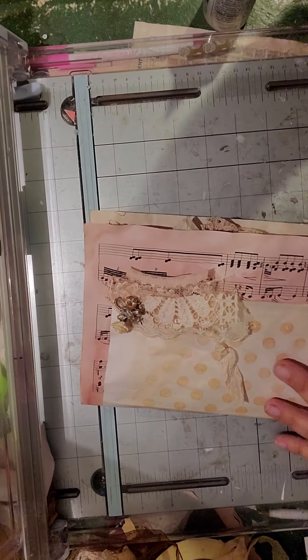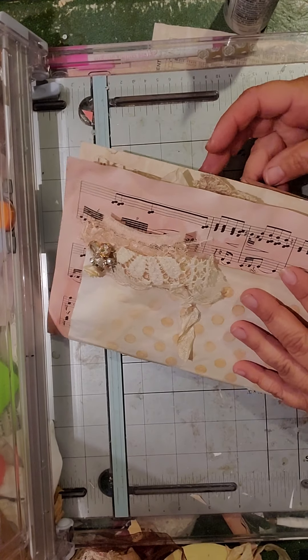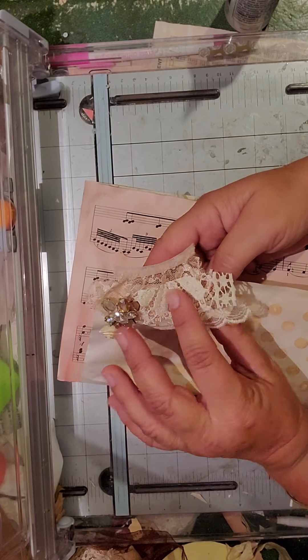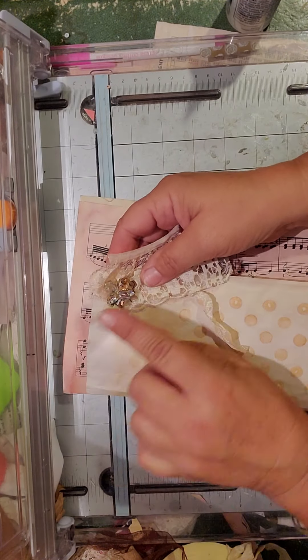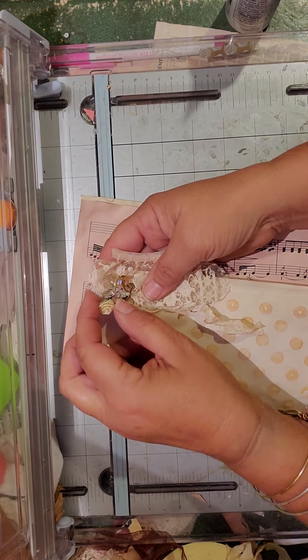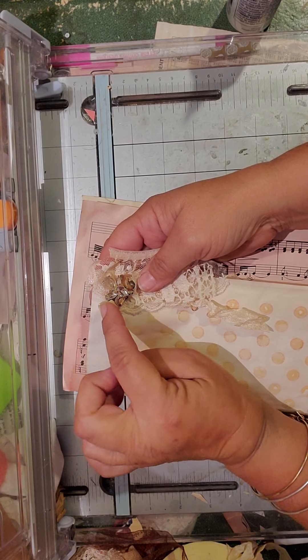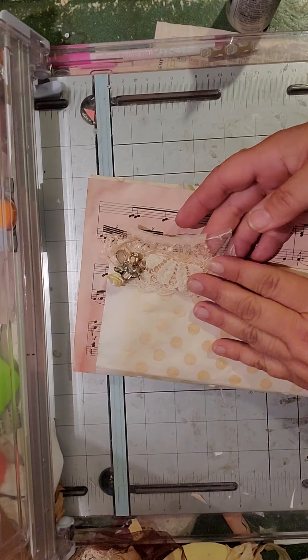Let me fix the camera a little — hopefully you can see okay. It's just a bunch of avocado dyed and coffee dyed paper. I added these little trims, attached with a pierced earring, believe it or not. And there's a little millinery flower right there. I just thought that was cute on there.